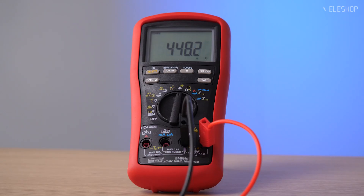At first glance the multimeter shows a value closer to the label, but that doesn't make it more accurate. They work in completely different ways.